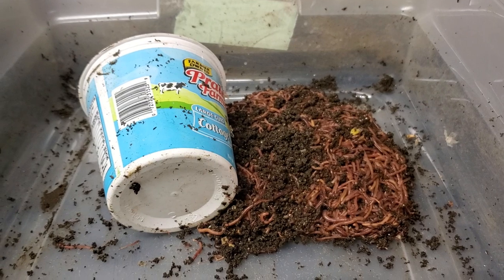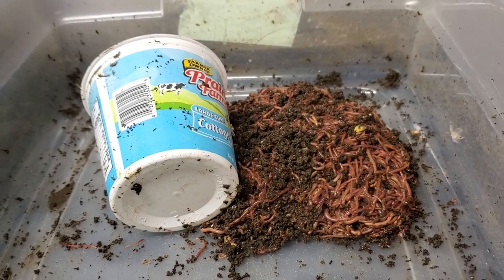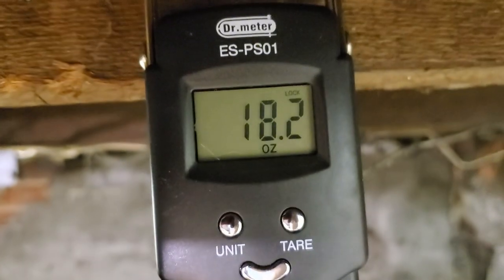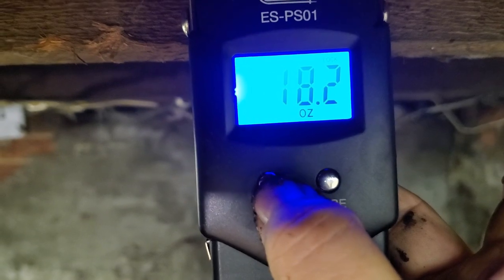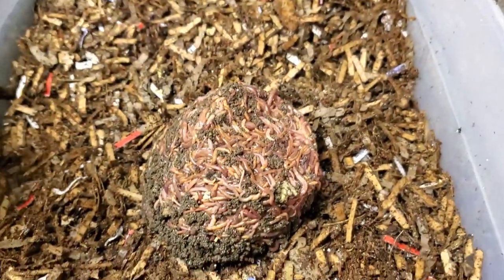What does everybody think? Put your comments below. Here we are — the first batch of worms, no castings: 18 ounces. Switching over to metric, that is 0.515 kilograms, or 1.14 pounds.